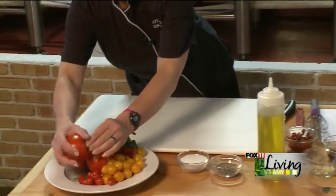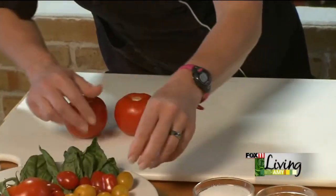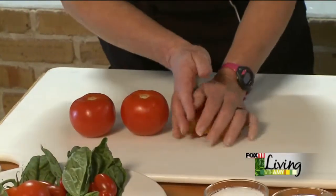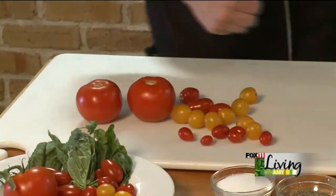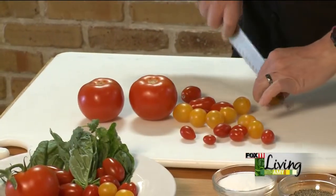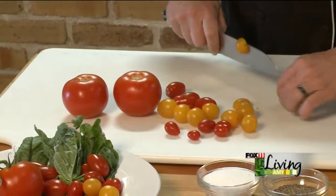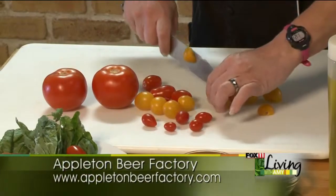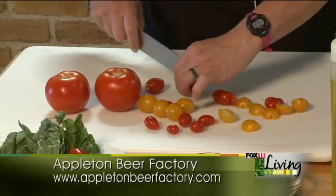We're going to start with fresh tomatoes. I like to use a variety — it gives the salad more interest, and certainly heirloom tomatoes are great if they're available. First thing we're going to do is just dice these up. Have fun with it. Everything doesn't have to be the same size; you want some variety and interest in your salad.